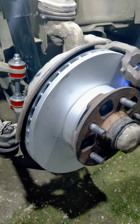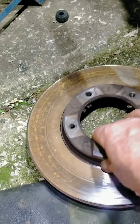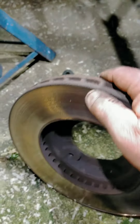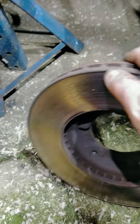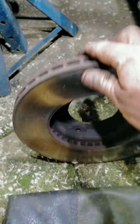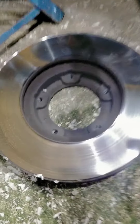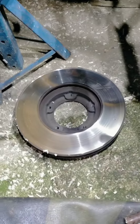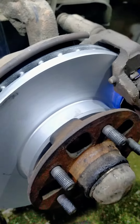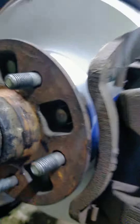A brand new disc. Now the old one here — don't mind the rust — it's got a lip, quite a big lip, about two millimeters on the side that wears it down and that is no good. They have a minimum wear depth of 23 millimeters, I think it's about 21. This is back up to brand new, brand new rotor, 25 millimeters, and we have new disc pads.